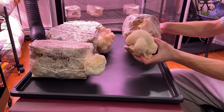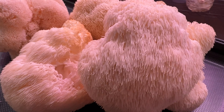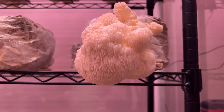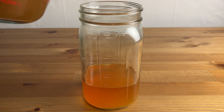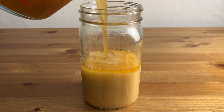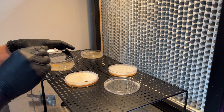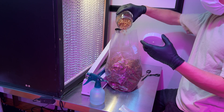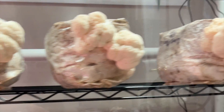To harvest, simply grab the mushrooms and pull them apart from the fruiting block. And that's all there is to it. You can grow as much lion's mane as you want using this method, which can be cooked into delicious meals or made into medicinal extracts. If you're curious about how to make a basic lion's mane tincture, I've made a video on that which I'll link in the description. This video just scratches the surface of all the different ways you can cultivate lion's mane and other types of mushrooms. Once you get a handle on the basic techniques shown here, you can play around with them and find out what works best for you.